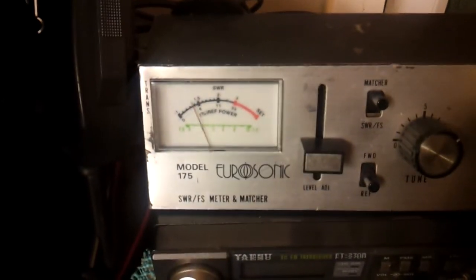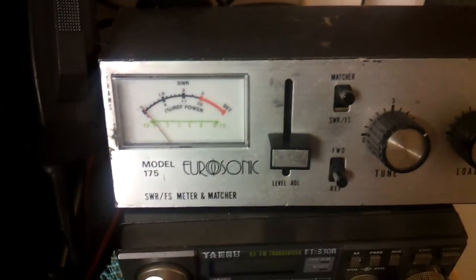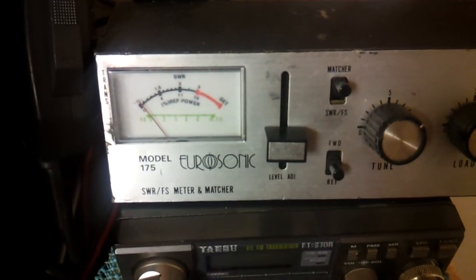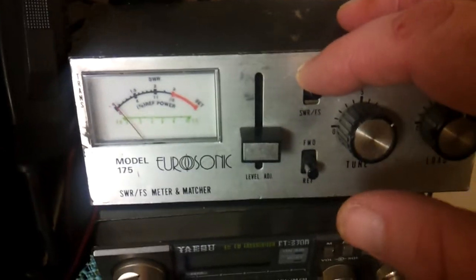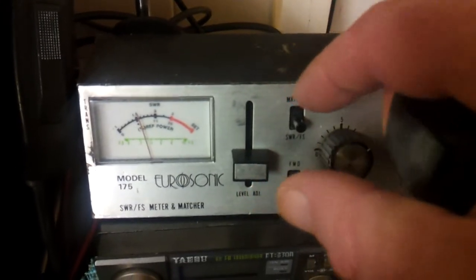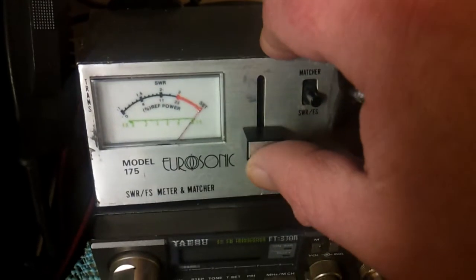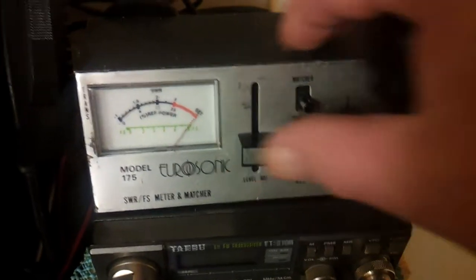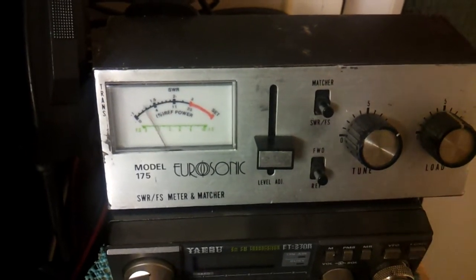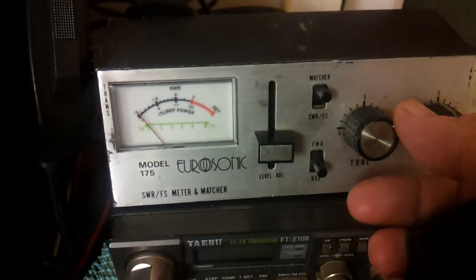That is basically it — it's just tricking the radio into thinking the antenna SWR is bang on. So that's all good there. But like I said, if we put it back to SWR you'll see it is a bit high on this one. I'm using a broken antenna just for the purpose of this video.